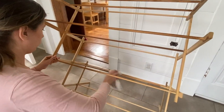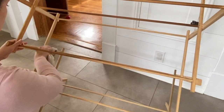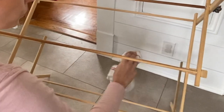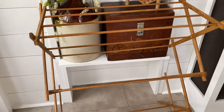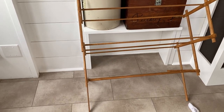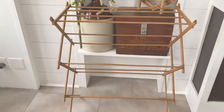This was a bit of a pill to stain because there are so many little nooks and crannies to get into. Here is how the drying rack turned out with the antiquing wax on it — I like it. I definitely think it has more character now.